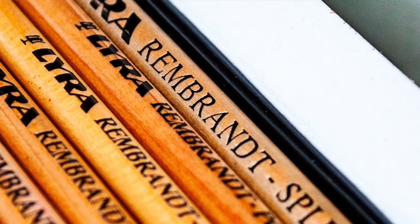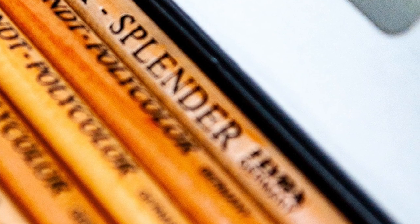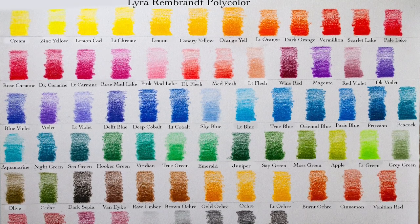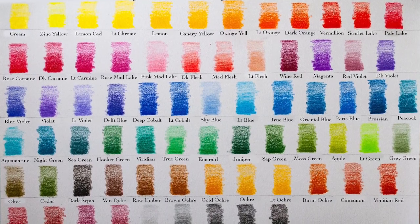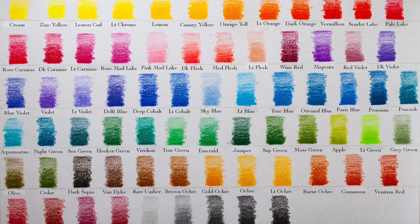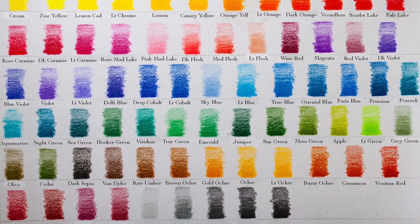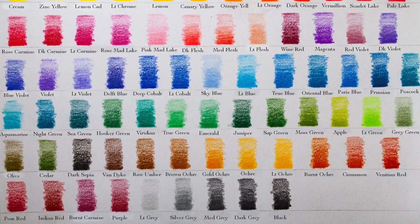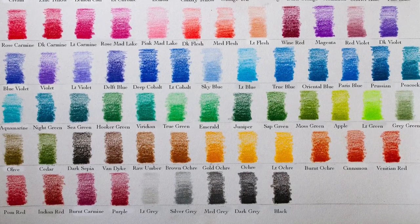The 72 set also includes two Lyra Rembrandt Splendor blenders, which I've used before and I use them in some of the testing you'll see in this review. Over on the Art Gear Guide I have a full list of all the lightfast ratings, so if you want to know exactly how many three-star pencils are in the 72 set — including the 12 grays — head across and take a look.